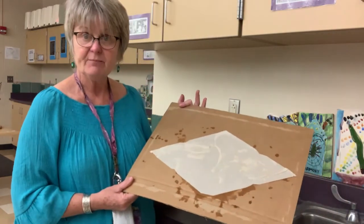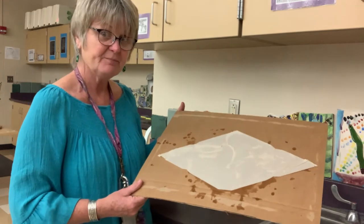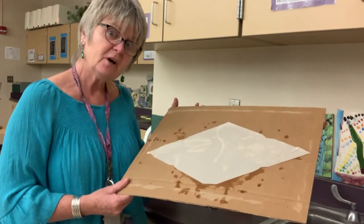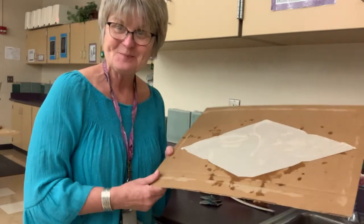I have to leave this to dry and we'll move on to the next step in the next video. Good luck. Have some fun. Use other pieces of paper that are available in your household. Bye.